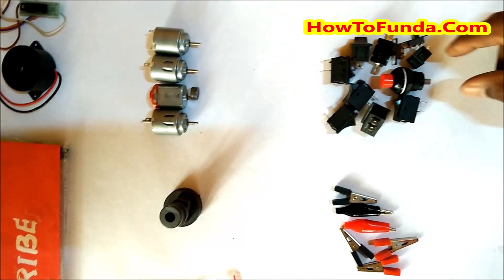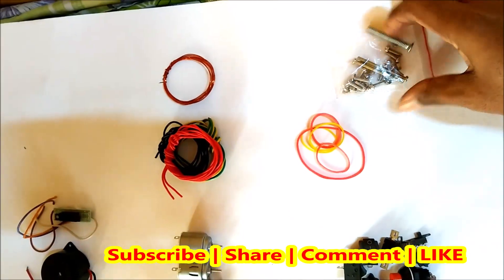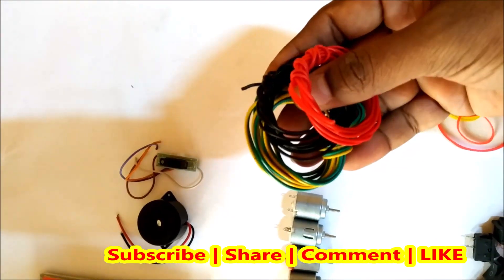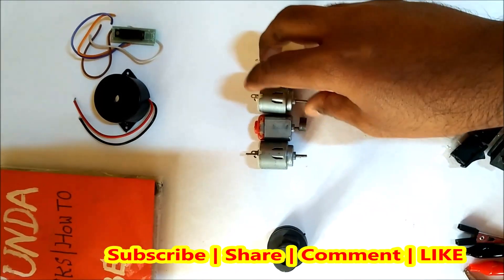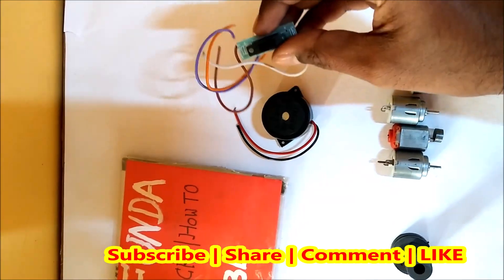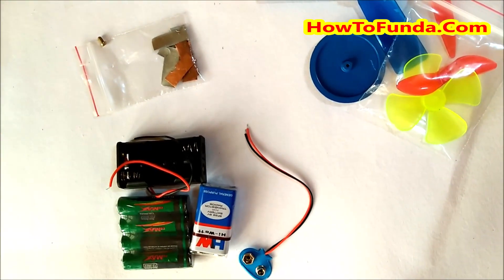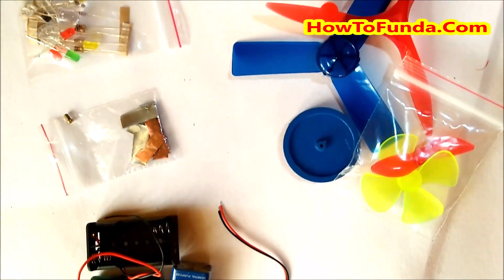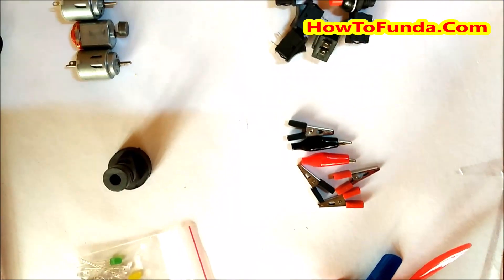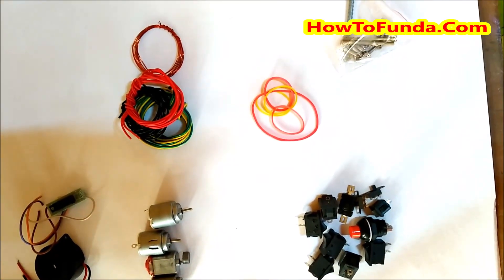There is also a motor, belts to connect one motor to another, screws, and copper wire to make magnetic projects. They have given three sets of connecting wires, two types of DC motors, a buzzer, a switch, and different types of magnets to perform science projects. This science kit costs around 750 rupees from Amazon. I have provided the complete description link below - thanks for watching this video, bye for now.